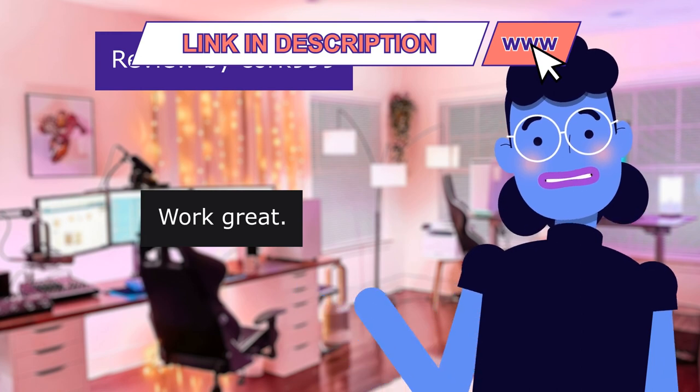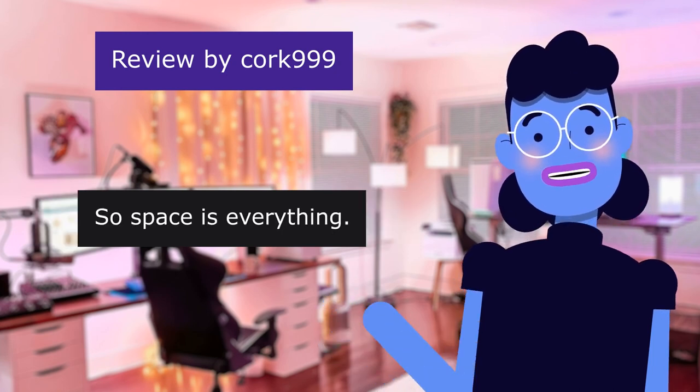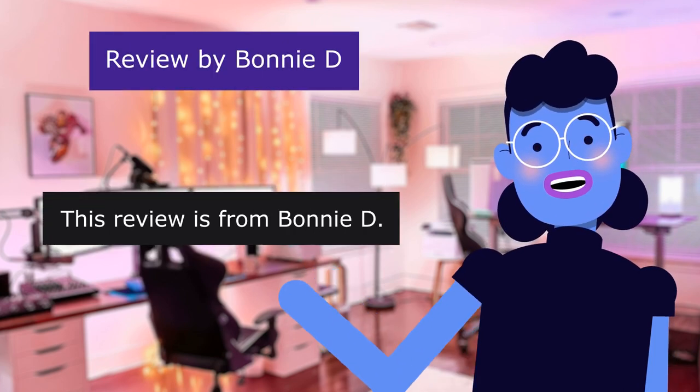This review is from Cork 999. Work great — 5.0 out of 5 stars. We travel in our teardrop trailer, so space is everything. These are lightweight and compact. They work great.